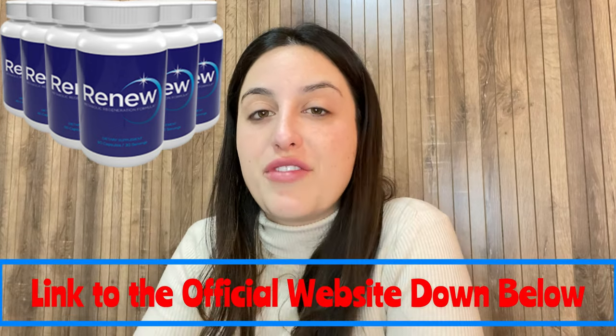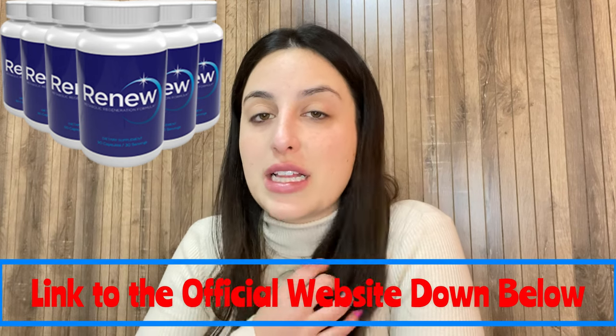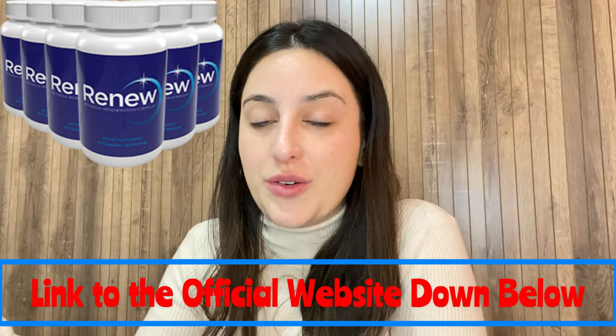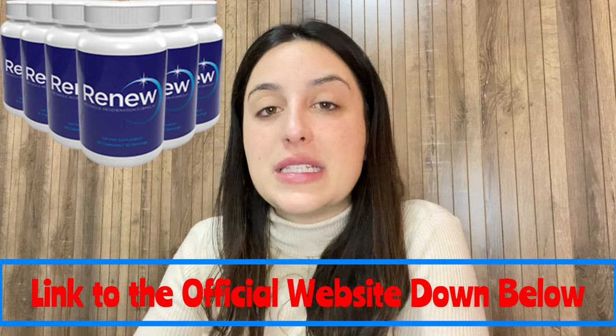I left the link for the official website just below in the description of my video in case you need it. All you have to do is go to the description box and click the link to go directly to their official website. The Renew is a dietary supplement that promises to support overall health and well-being by promoting cellular rejuvenation and detoxification.